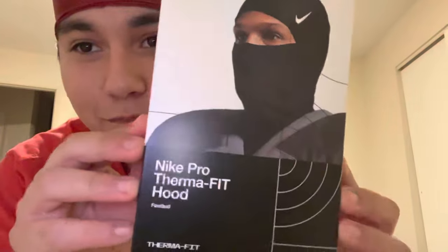What's up YouTube, welcome back to the channel. In today's video I got the Nike shysty mask, so we're about to do a little review. I got the Nike Pro...